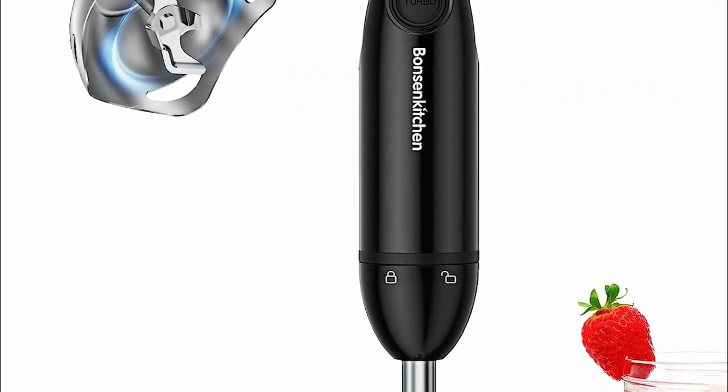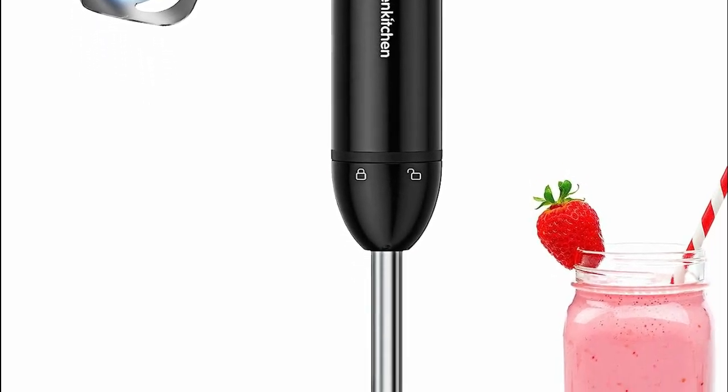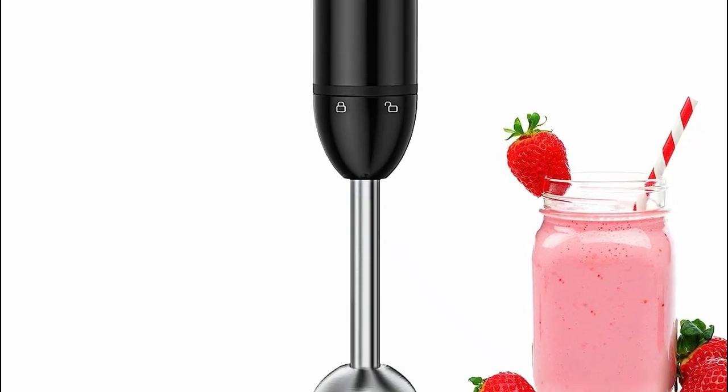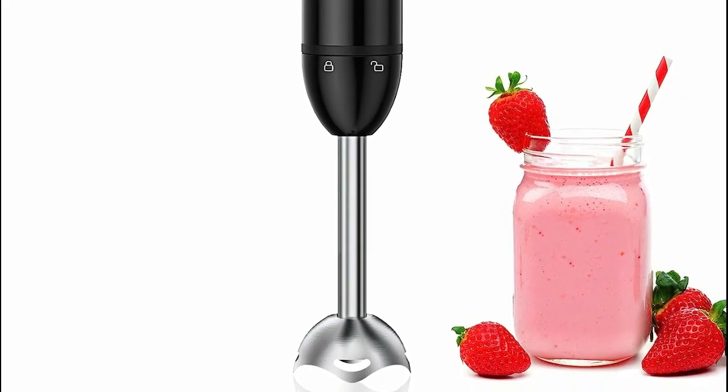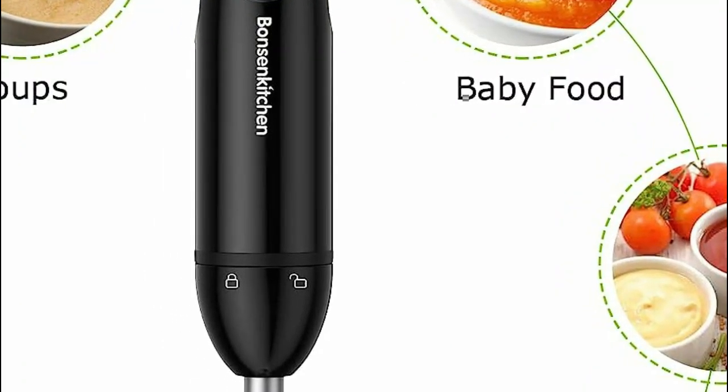Utilizing this electric hand blender is a breeze — simply plug it in, press the low-speed button, and rotate the control knob to your desired speed. For high-speed blending, just engage the turbo button. Save valuable time and energy with this efficient appliance.